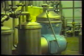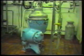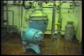The separator is used to spin out the cream from the skim and is used to produce both skimmed and semi-skimmed milk.